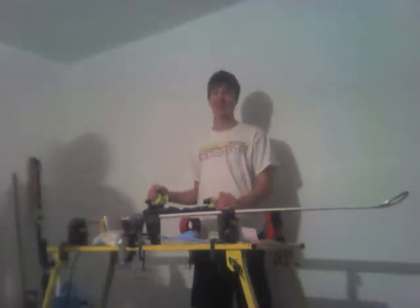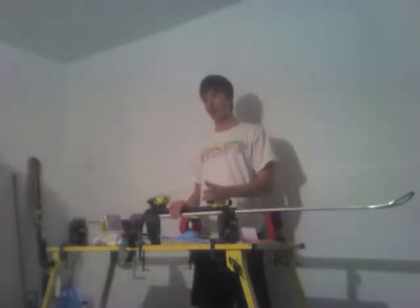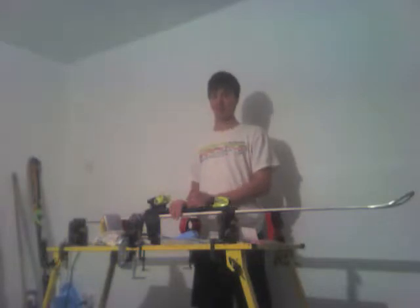Hello 7th Period Speech Class. I am Tyler Theis and I will be demonstrating how to tune a ski. I will be talking about the before, during, and after of tuning a ski.